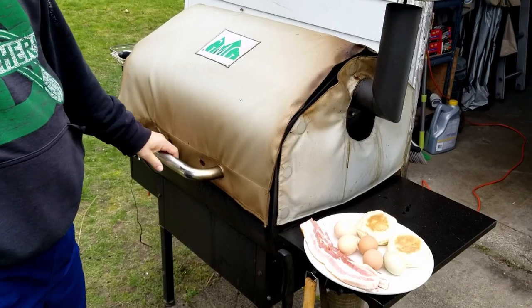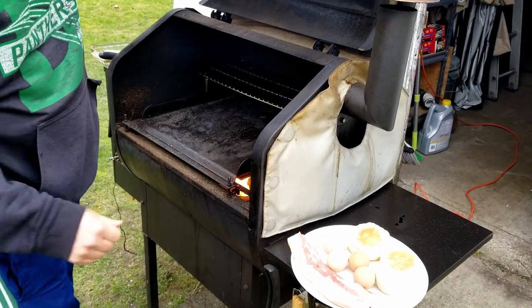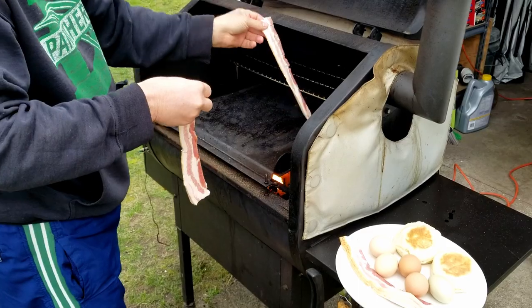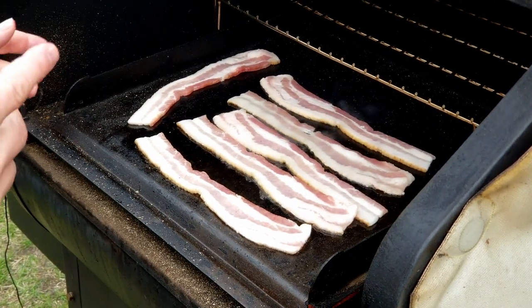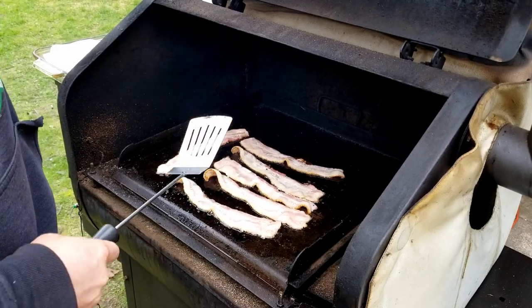All right, we got the Green Mountain Grill warmed up here. Let's get our bacon on first — it's going to take the longest to cook. I'm not going to tell you how long to cook your bacon because it depends on how you like it. About time to get this bacon turned.